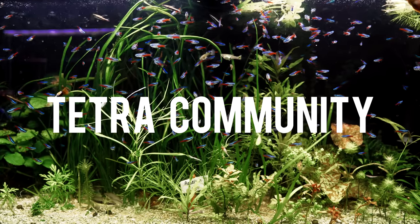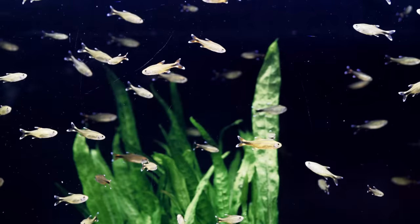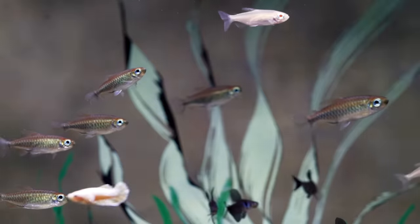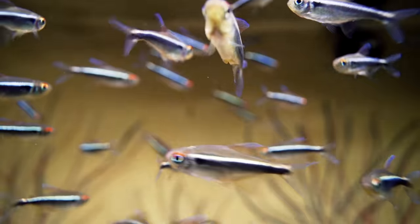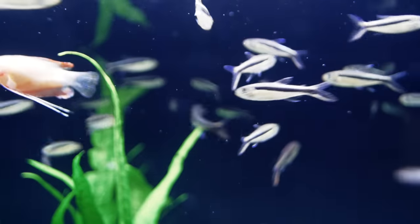Next would be the tetra community tank — the classic community tank because all tetras can pretty much go together. If you buy six or more of each type, it works out: six neons, six rummy nose, six black skirt tetras, six emperor tetras, six ember tetras — there are way more tetras to choose from. This is great especially if you have youth in the hobby. You go to the pet store and they want to buy new fish. You tell them: pick out any tetra. They pick penguin tetras — great, take them home, get six, they look great, they eat the same food, they school around. It's a tank you can continually add to.